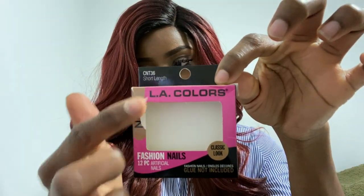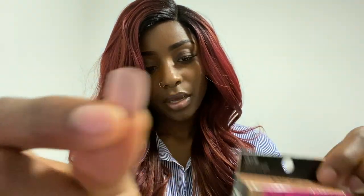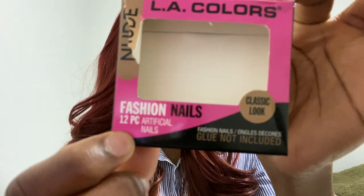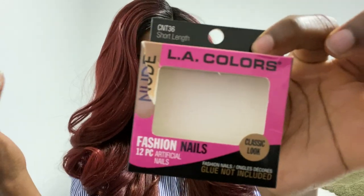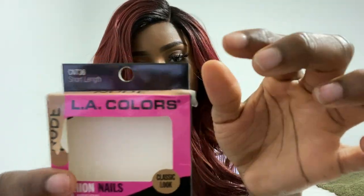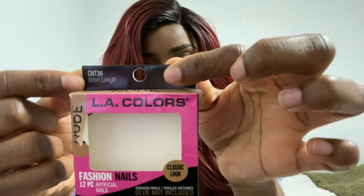The color is nude, so that is the color of the nails. It only comes with 12 — it's a 12-pack. The glue is not included, so that's why they're a dollar, and also because they are short nails. This is the short length.